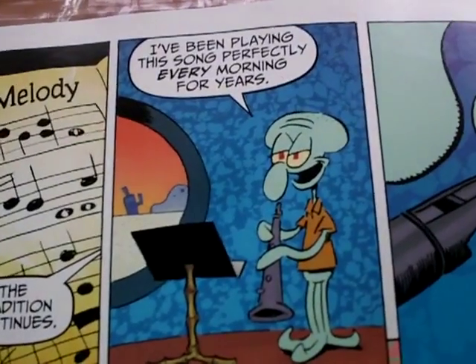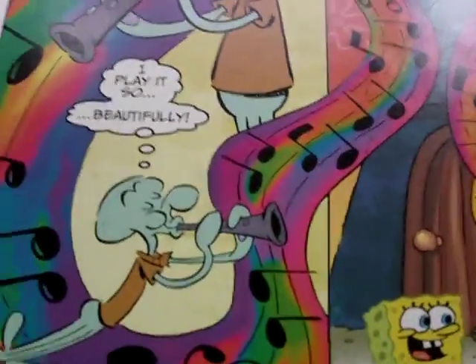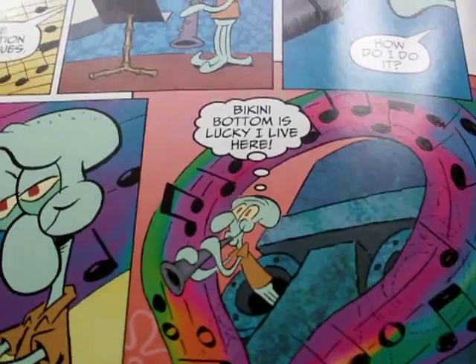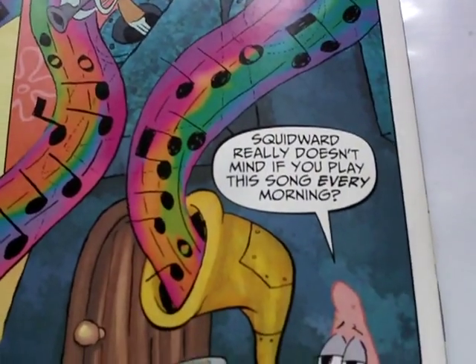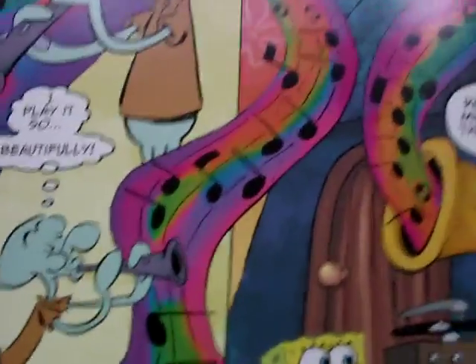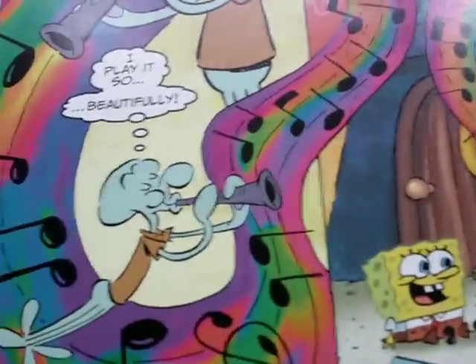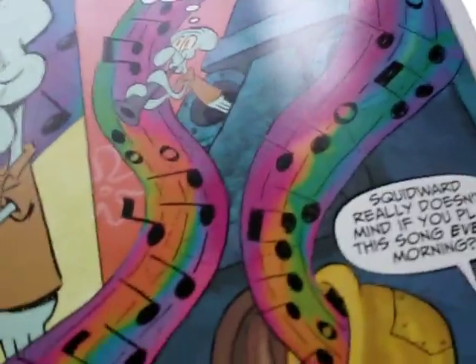Now we've got 'Morning Melody.' 'The tradition continues — I've been playing this song perfectly every morning for years. How do I do it? It's easy if you were me. Bikini Bottom is lucky I live here.' Squidward doesn't really mind if you play this song every morning. Actually, it's not Squidward playing it — it's SpongeBob's gramophone. Not SpongeBob, not Squidward — the gramophone is playing it. So that just says Squidward's music is terrible.